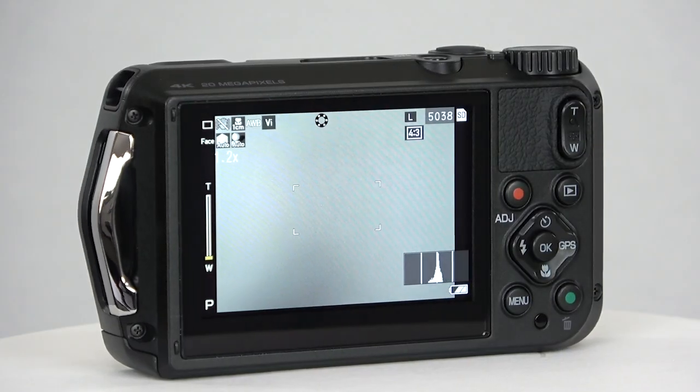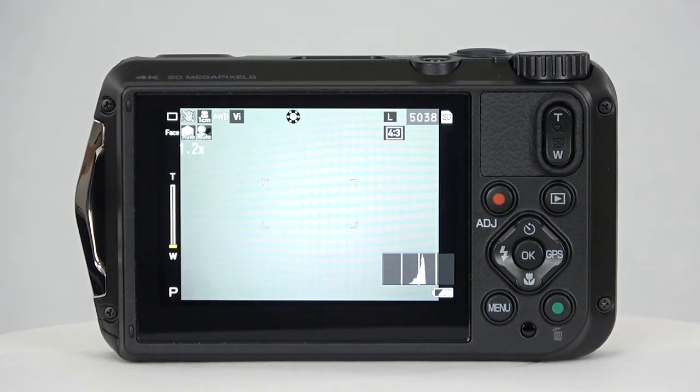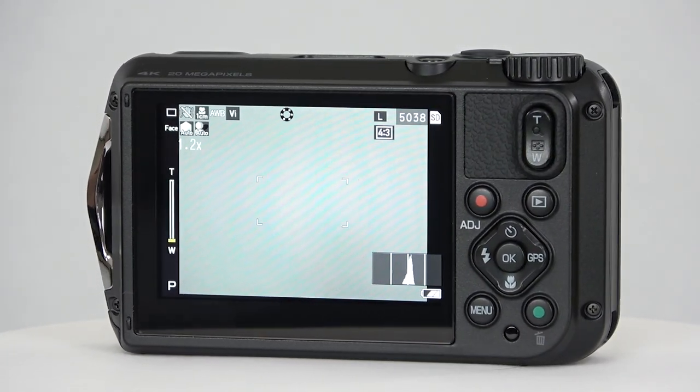The 3-inch LCD screen offers rich color and over a million pixels of resolution, great for viewing outdoors in bright conditions.